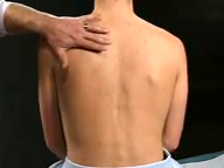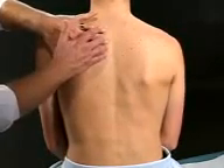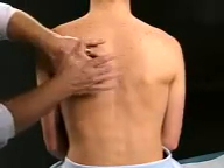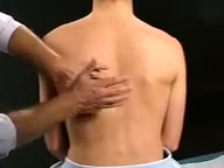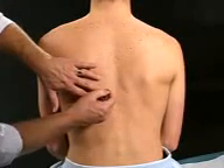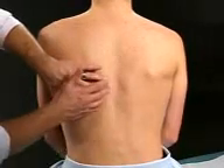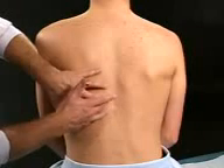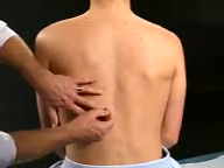Take a deep breath in, let it out, and hold it. Now take a deep breath in and hold it. And you can let it out.